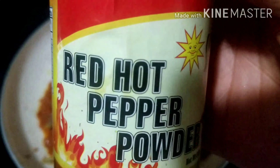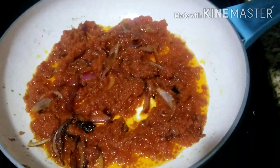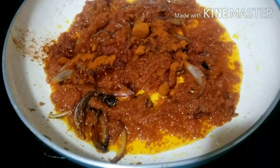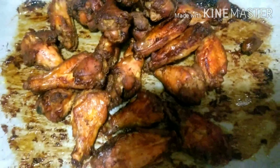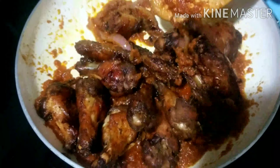Here I have my red hot pepper — this pepper is really hot. I added the quantity I need for the sauce. Here is the chicken; the chicken is ready. We'll go ahead and add it to the sauce and mix everything to combine.